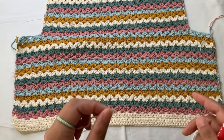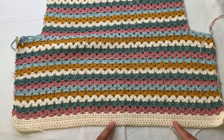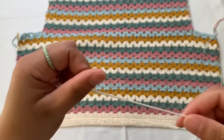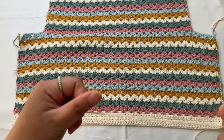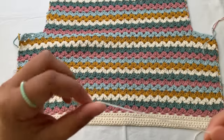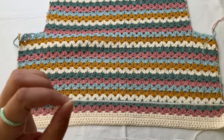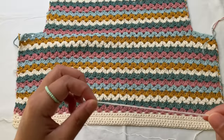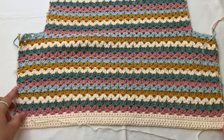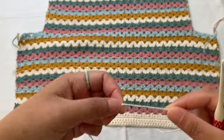For my top I use a foundation chainless single crochet. The pattern is a multiple of three plus one. In my back panel I started 82 foundation chainless single crochets and it gives me 18 inches. I'm going to swatch only 16 stitches to show you the technique. You can also make fewer stitches and then measure to know how many foundation single crochets you need.